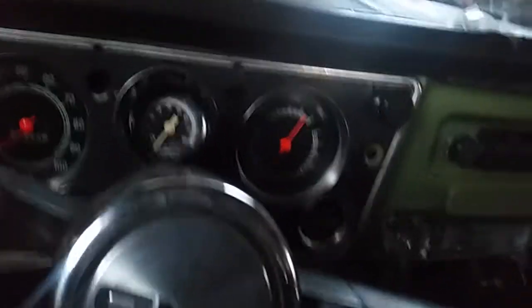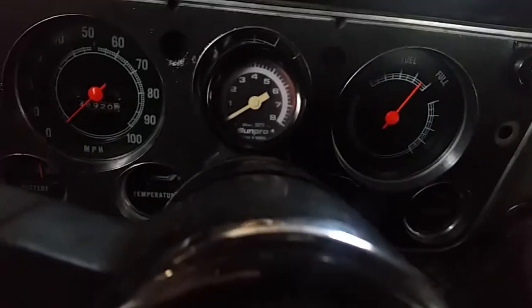I'm gonna climb in on the passenger side. Make sure that's out. All right, now you can see that. Neutral. Got the rear doors open so I don't die of carbon dioxide. She's ready to go.